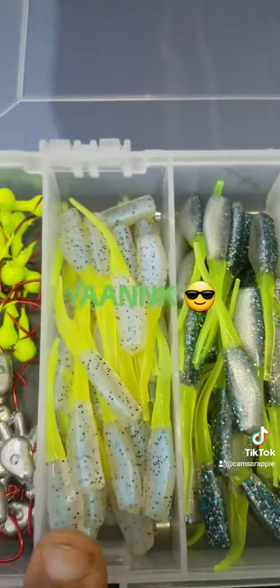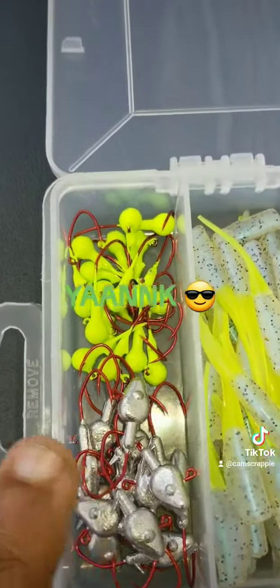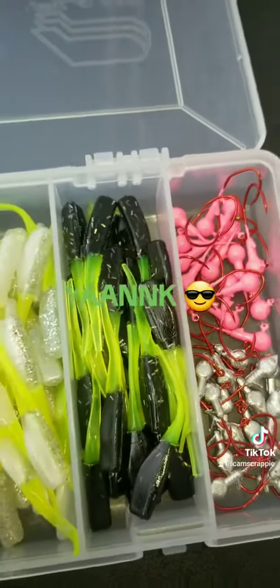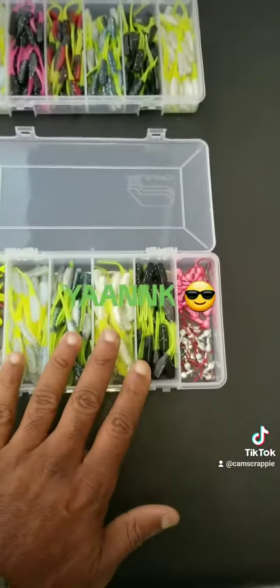Midnight storm, look — monkey milk and chartreuse, that's an exclusive color of Cam's. You get that nasty bin hook, you get that 1/16 chartreuse, you get the hot pink, and you get the non-painted — all those are nasty bin hooks. The right size hook, the right size jig head to go with these plastics. If you like hooks and plastics, I got you covered.